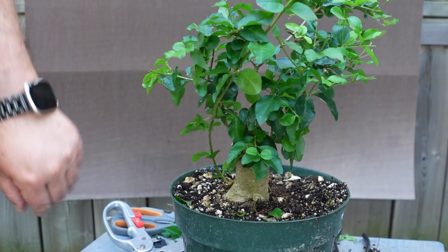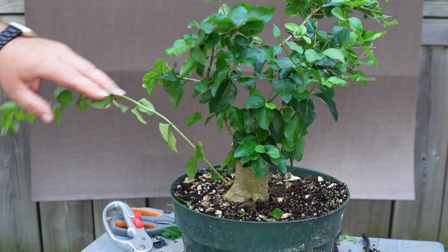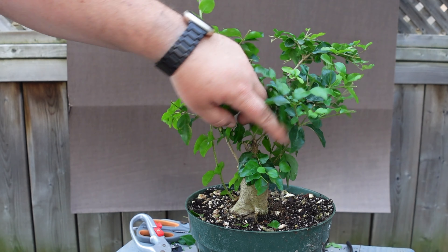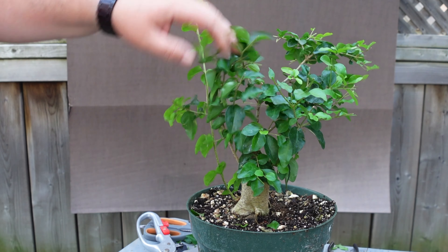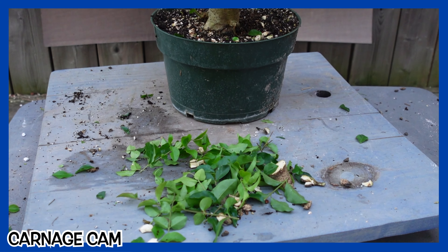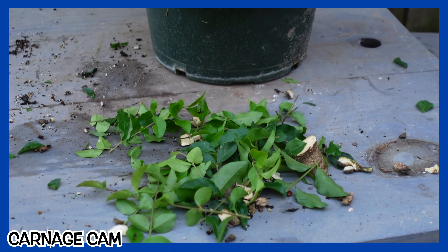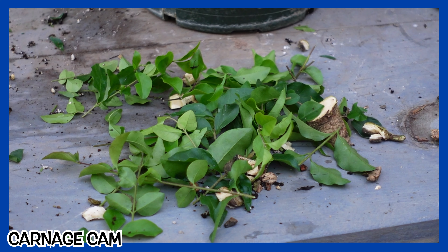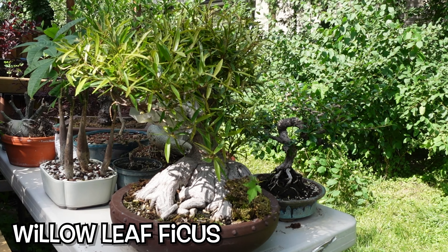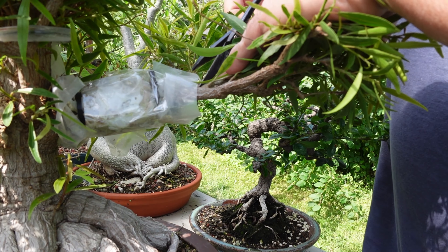We're just going to let the patient heal up before we do anything else major. I think this is going to be the front in the end, and once we make sure everything has recovered and is growing well again, we can make some initial styling decisions for the mama tree. And what's better than one Carnage Cam? A second Carnage Cam! And what's better than one air-layer update? A second air-layer update.